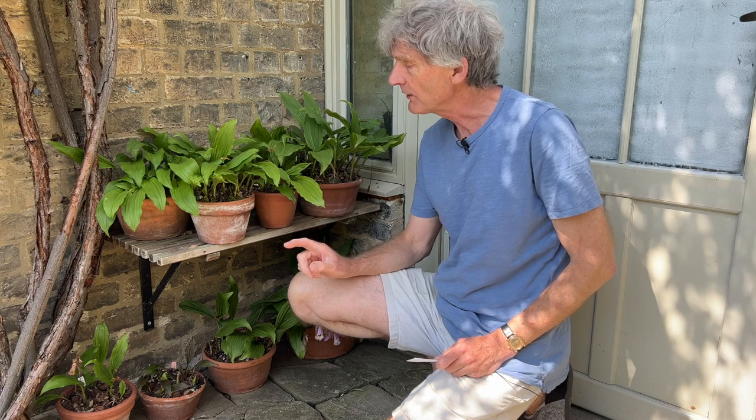Welcome to a sunny Cambridge. There's always a long list of jobs to do in the garden at this time of the year, but it's time for another orchid video.